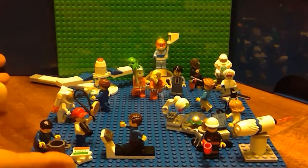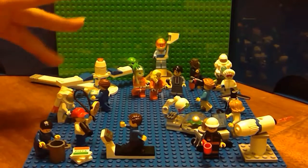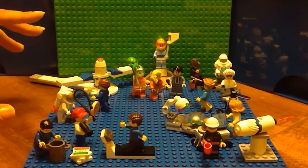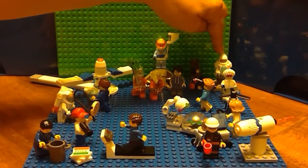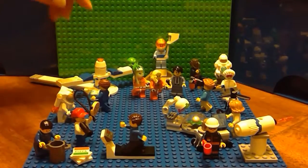The minifigure People Pack is all assembled and set up in a quick display just to show you what's going on. There are 14 minifigures in total — seven male, seven female — and there's also a robot mech suit guy, so almost 15 minifigures.